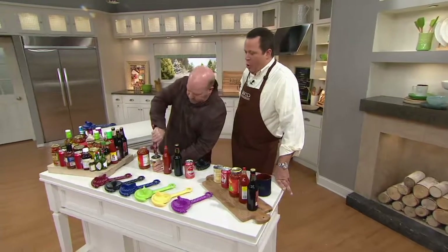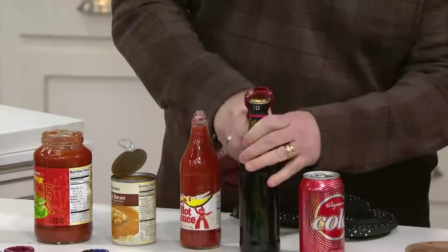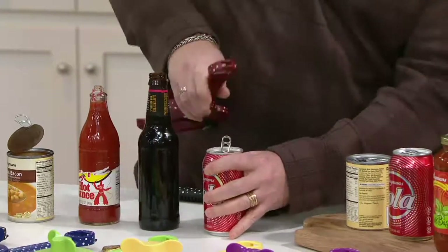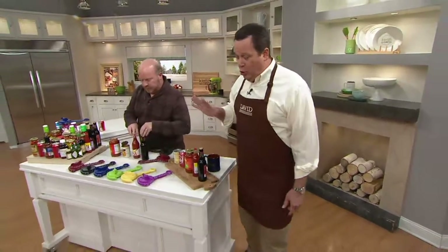It is a pop-top opener. It is a hot sauce opener. There's also a bottle opener if you've got a root beer or beer bottle. And finally, it's a soda can opener. This is an amazing device and it's going to replace five tools in your drawer in your kitchen.